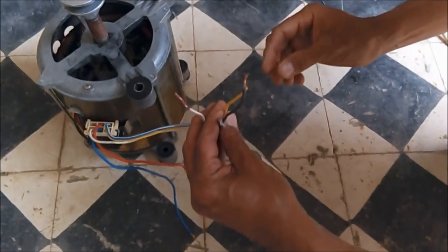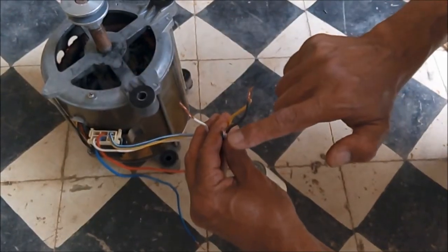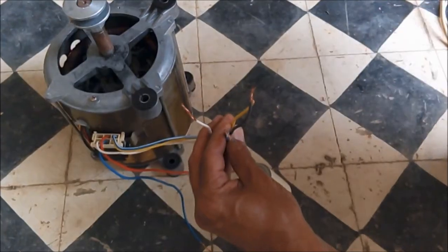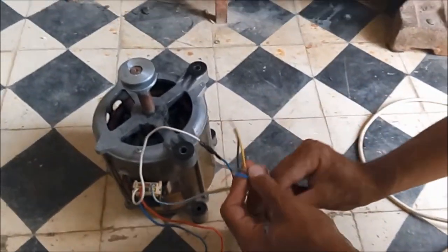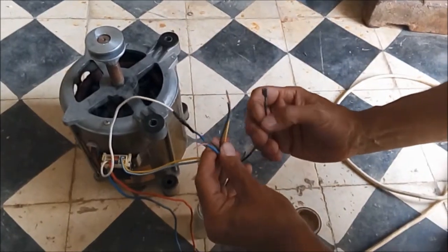The white wire will be linked to the neutral, and the connections with the capacitors will be linked to the hot wire.